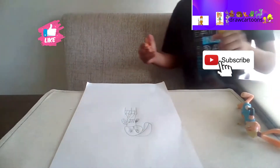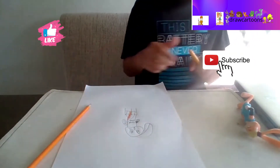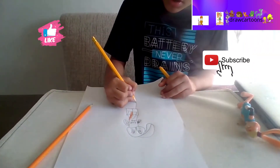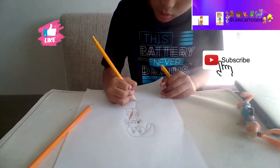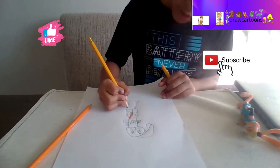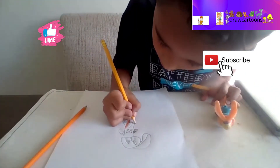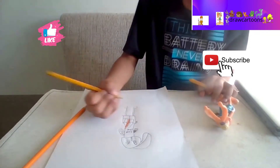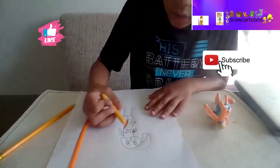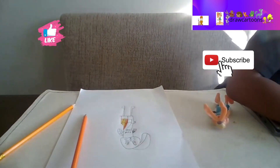Now we're gonna color in the Tune Squad, but before we do that - the face is a little orange, so we know the face is orange. We need to make her feet and legs. There we go - now we just need to make her tail and she will be done. Now we're gonna start coloring the shirt that looks like a dress.